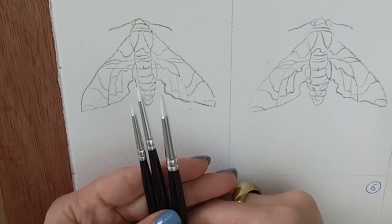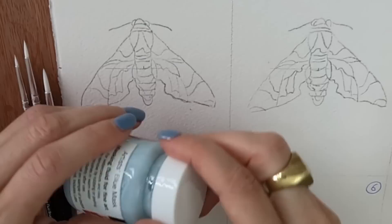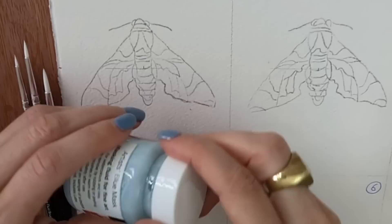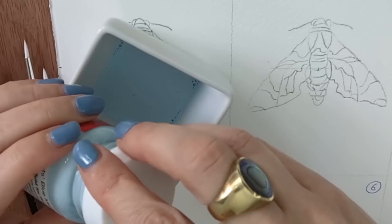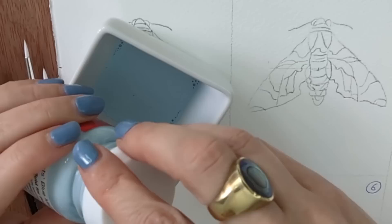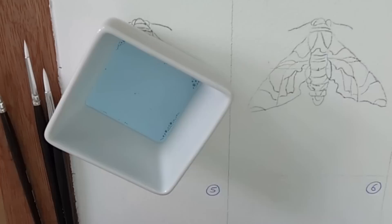I'm going to start by pouring my masking fluid into a little ceramic dish to stop me from spilling it. I gave it a little shake earlier — you never want to shake these too vigorously, otherwise you end up with an awful lot of bubbles. Masking fluid is so easy to spill, and if you get it on your clothes it's really not good news.